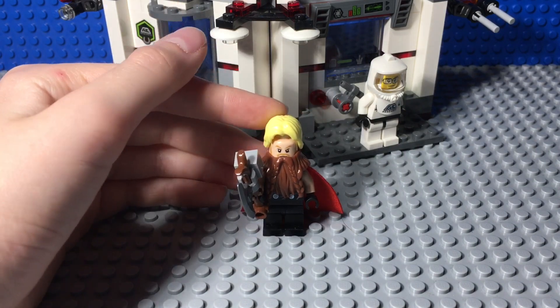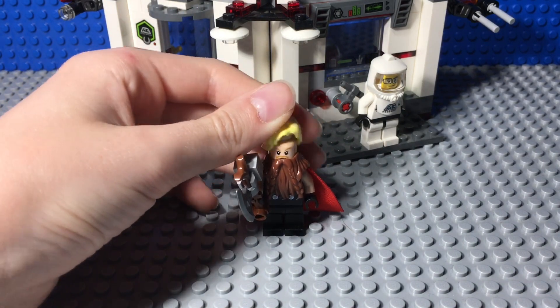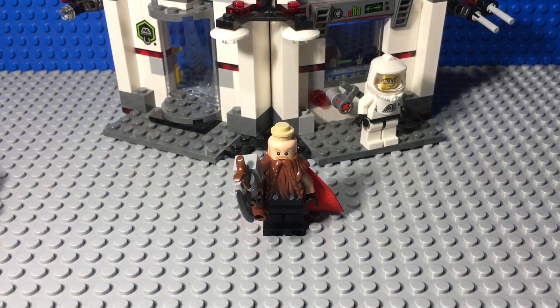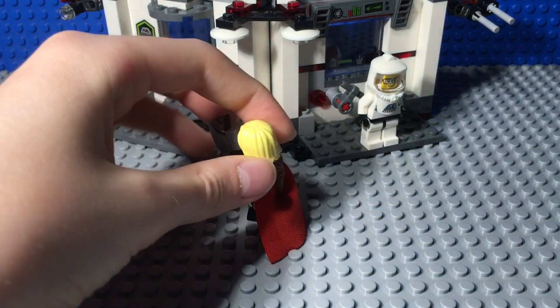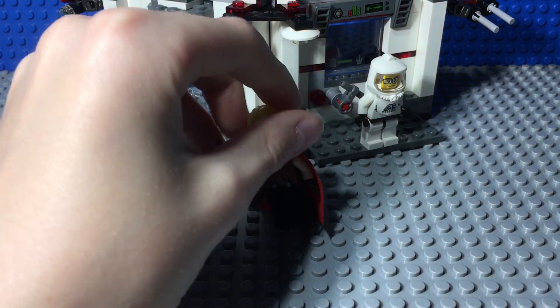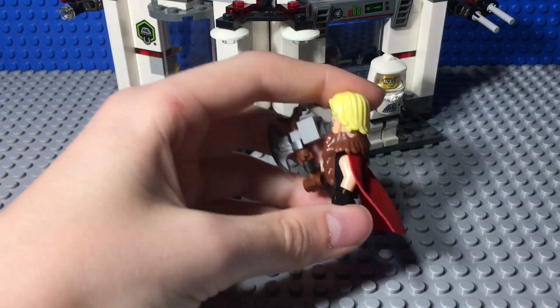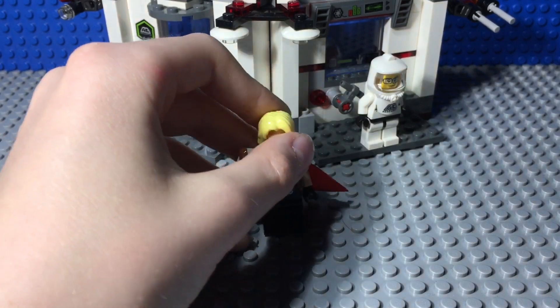Here's his alternate facial expression. The hair is Thor — the old Thor — and then to get the hair to fit over the beard, you just use a light stud. So you attach the hair right on there, and then it goes over the beard.